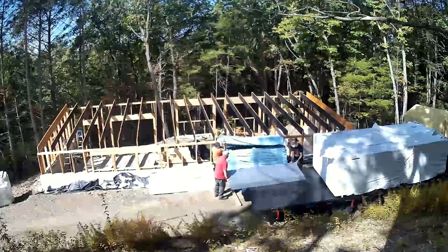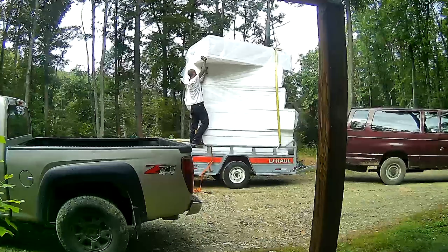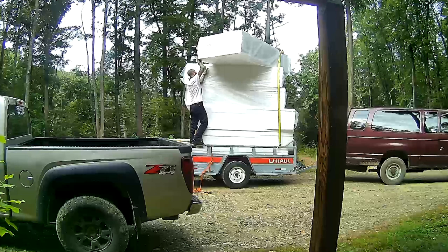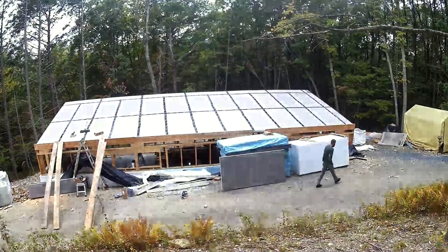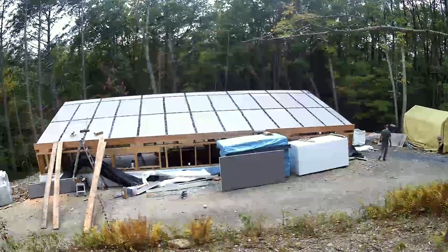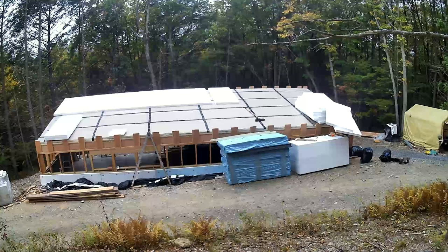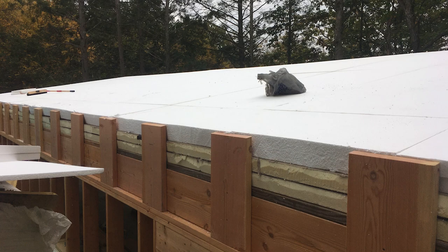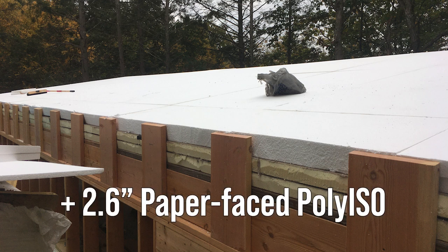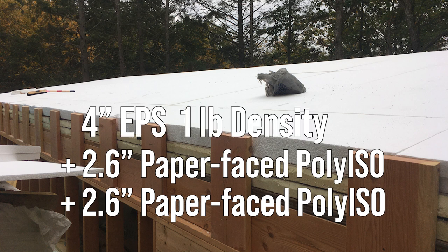I was able to get poly ISO from someone in Albany, New York who brought it down to me. I'm in northeast Pennsylvania, climate zone 5A. He brought down 2.6-inch thick poly ISO. I was also able to get two-inch thick EPS from a place called Good Vittles in Hamburg, PA — if you need EPS they probably still have some. I glued two pieces of EPS together to make a four-inch thick four-by-eight sheet using Gorilla Glue construction adhesive. So the roof is 2.6 inches of poly ISO, then a staggered layer of another 2.6 inches of poly ISO, then staggered again four inches of EPS. This roof should add up to about R-50.